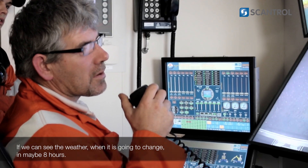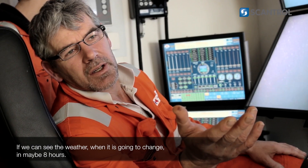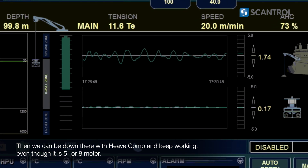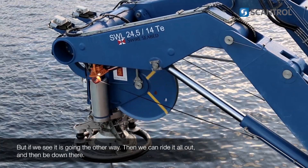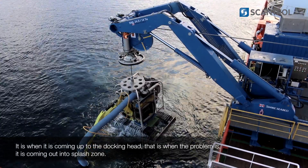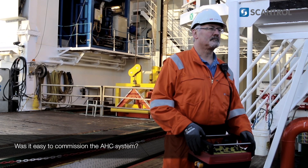That's the best thing. If we can see the weather wind is going to change in maybe 8 hours, then we can be down here and keep working, even though it's 5 or 8 metres. If we see it's going to go the other way, then we can ride it all out and be down there, because it's coming up into the docking head — that's where the problem is, coming out the splash door.